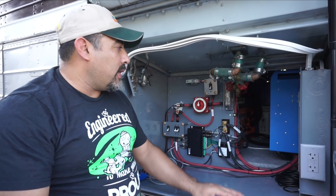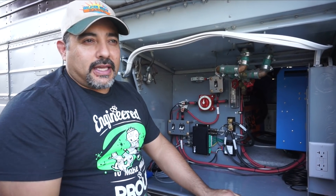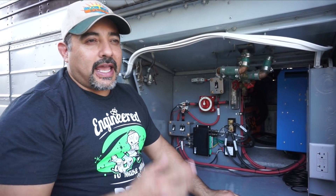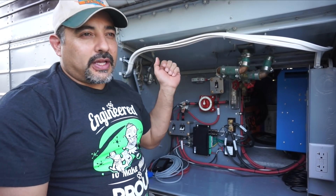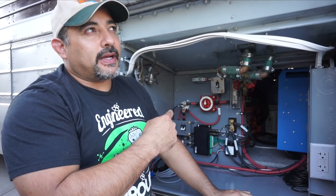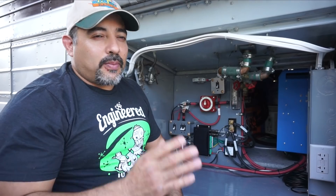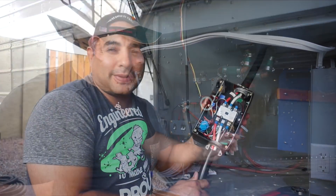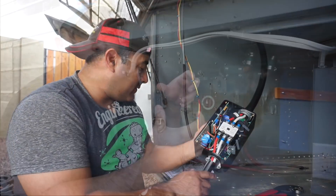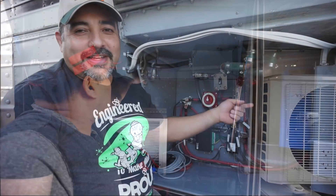Next we'll talk briefly about how we wired our inverter. Our inverter takes two AC inputs, and AC two is the shore power input. We wired that one in with a 50 amp cable that goes around the driver's side of the bus and hooks into a power inlet. From that power inlet it goes through an EMS surge protector first, then through another 50 amp breaker, and then it comes into here.